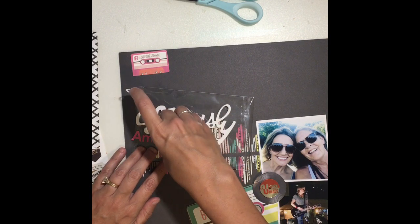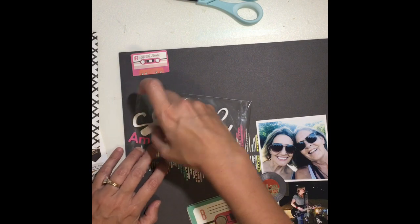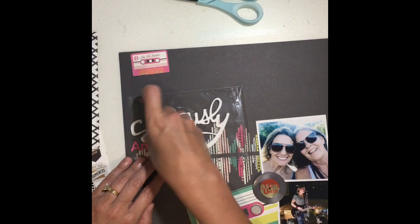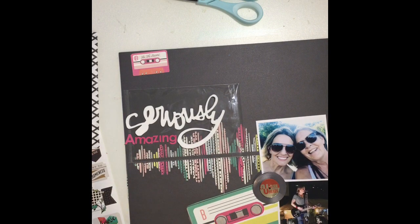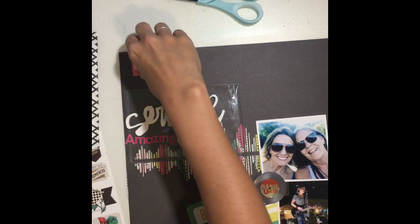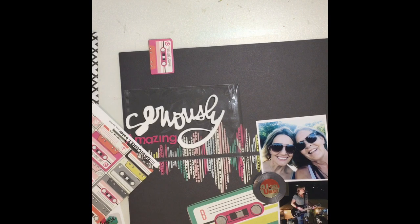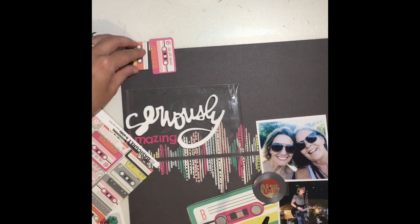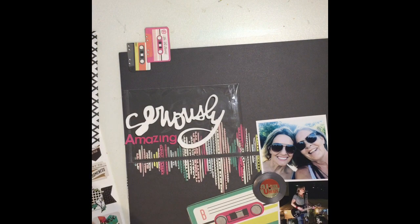I think I got those on clearance at Hobby Lobby, and I got them specifically knowing that I had these concert photos and thought I would use them on this layout. They just happened to match perfectly with the colors that I chose — I really didn't plan the colors around the albums, but they just happened to work out. Now I'm deciding at the top that I'm going to use the cassette tape more as a banner up there, and I'll go through some of the stickers on the sticker sheet and find some more banner pieces for my cluster at the top.